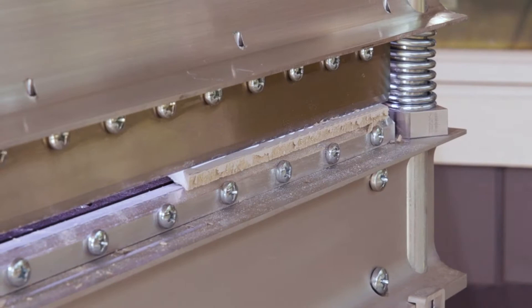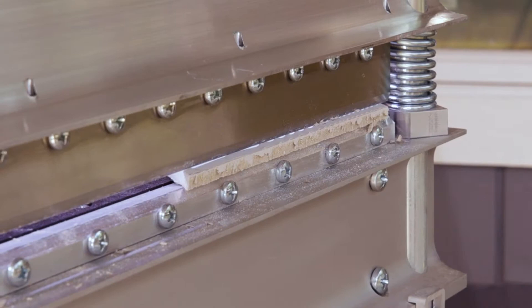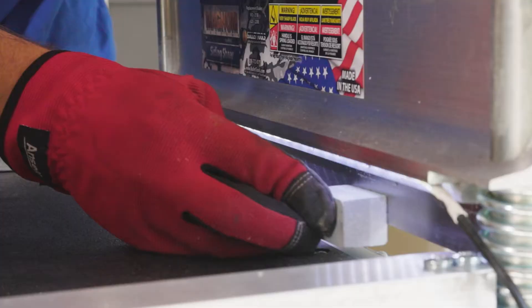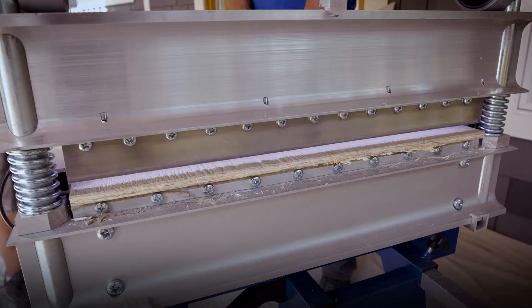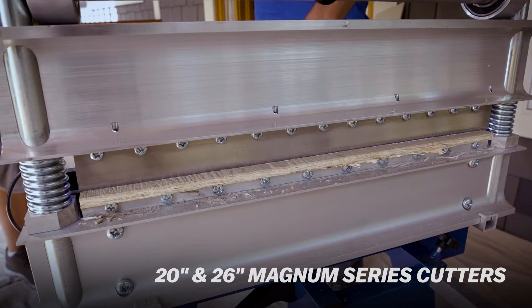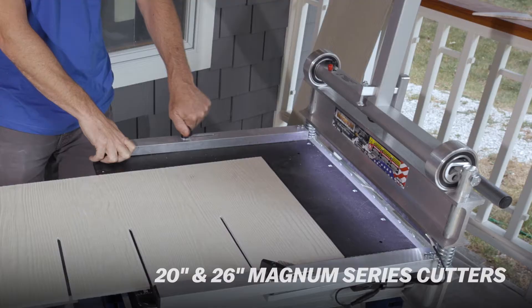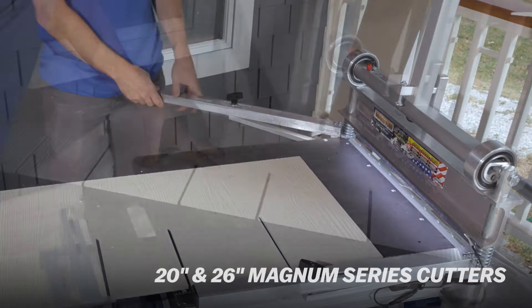Every Marshalltown cutter comes with a honing stone to keep the blade in top-cutting condition. The 20-inch and 26-inch large-capacity models are perfect for wide panels and offer a protractor-style fence for cutting multiple angles. The 13-inch model is great for standard material widths and includes a fence for simple 90 and 45-degree cuts.